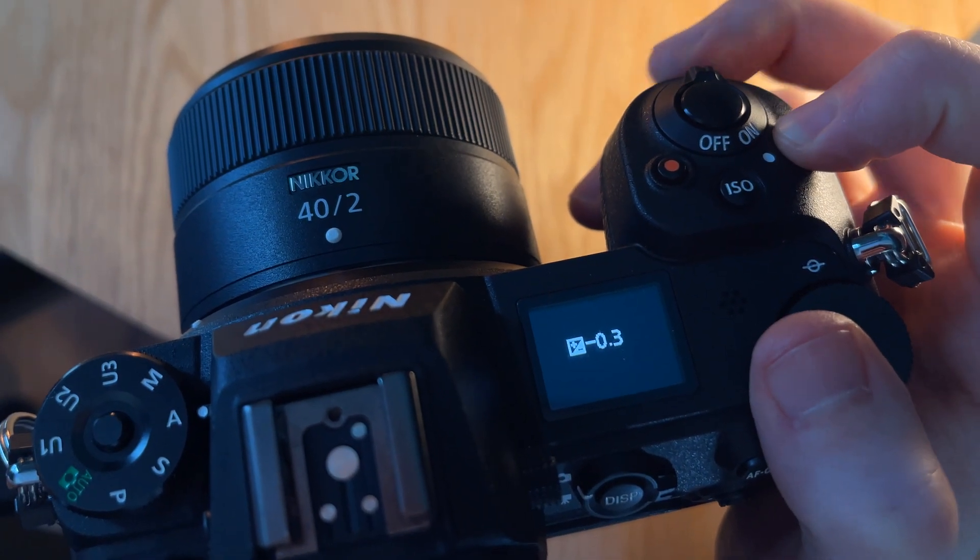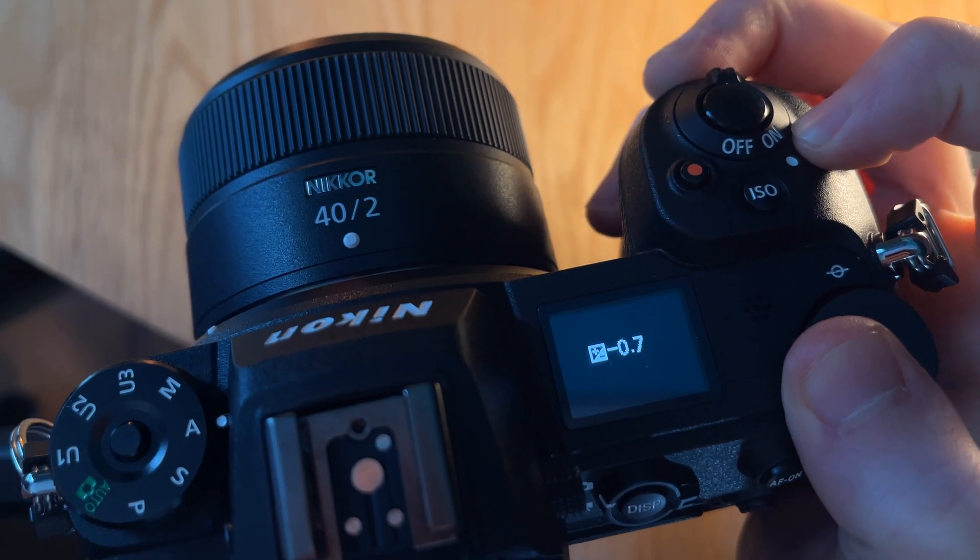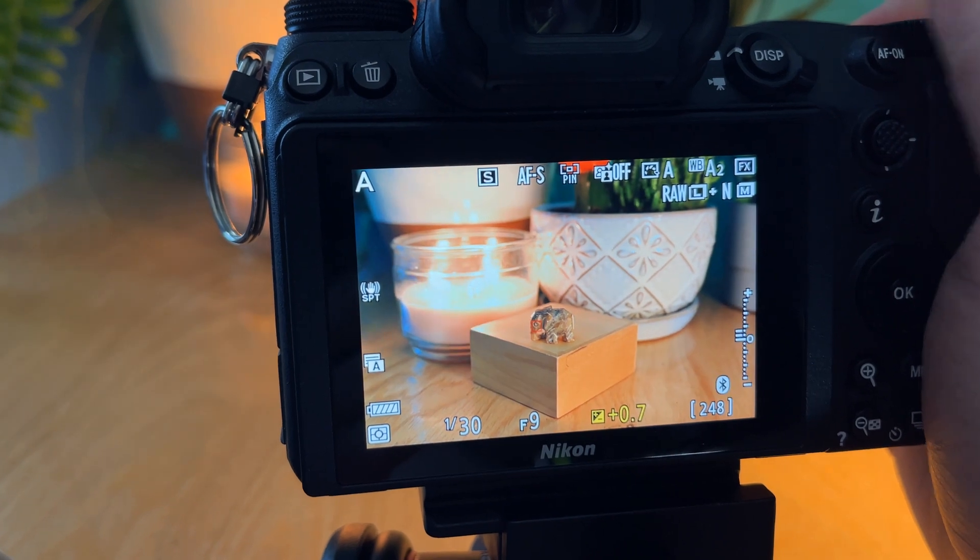Now finally, what if none of the metering modes quite fit? Say matrix metering is doing the best job but it's not quite what you had in mind for the exposure. Well, this is where exposure compensation comes in. On my camera this is controlled by pressing the little button next to the shutter, and it allows you to adjust the metering up or down by a few stops. Anything you have fixed will stay the same — so if I'm in aperture priority mode with manual ISO, the aperture and ISO remain unchanged, but the shutter speed will be adjusted to make the photo slightly brighter or darker than what the camera automatically selected. That's really helpful for fine-tuning the exposure on the fly without switching to manual mode.